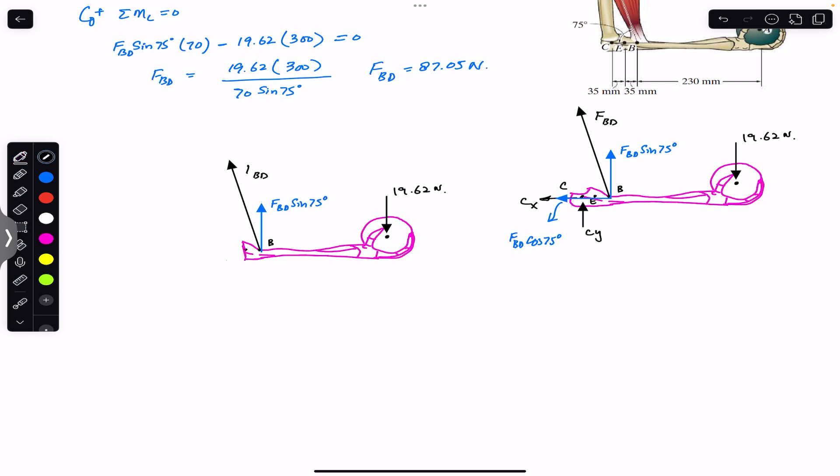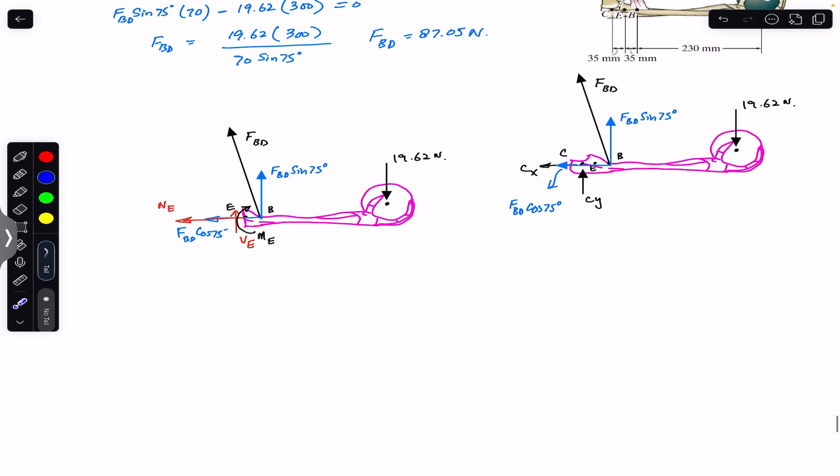Here we have point E on the modified free body diagram, and we again have FBD cos(75°) at B. At E we will have the internal loadings: the normal internal loading Ne perpendicular to the cross-section, the shear force Ve parallel to the cross-section, and the bending moment Me, which we assume acts in the clockwise direction.